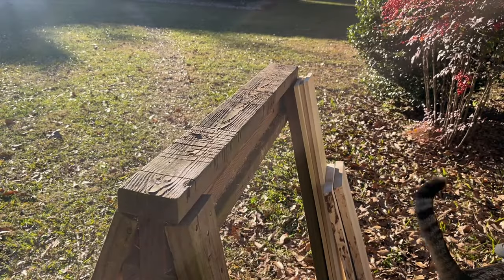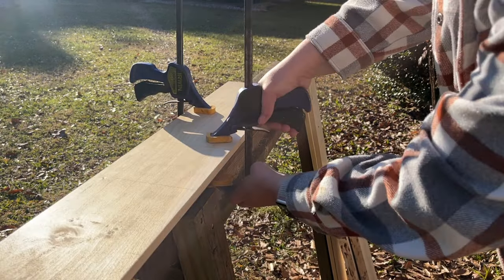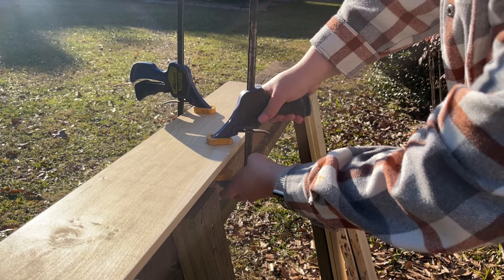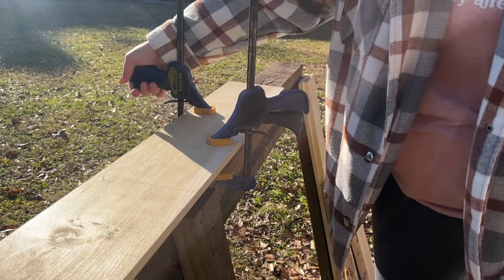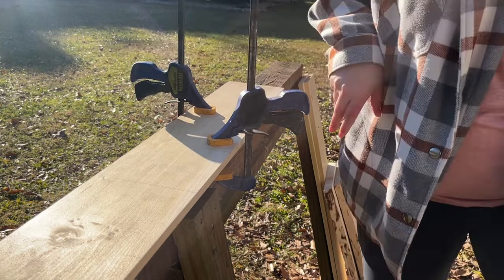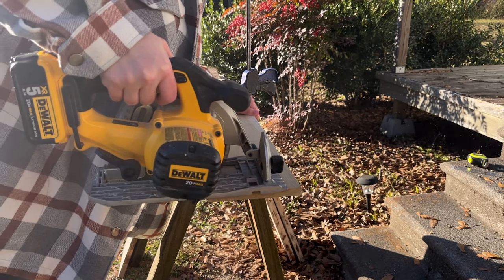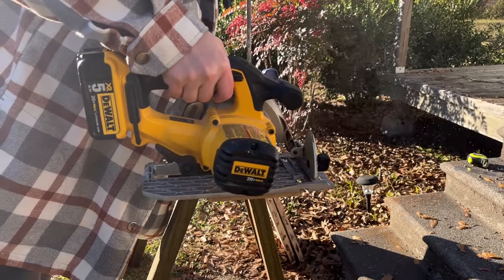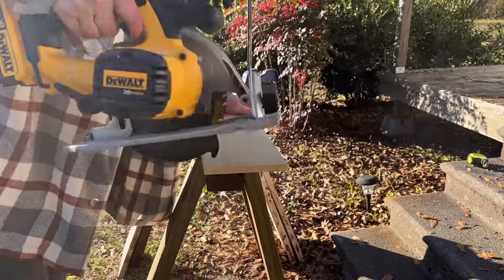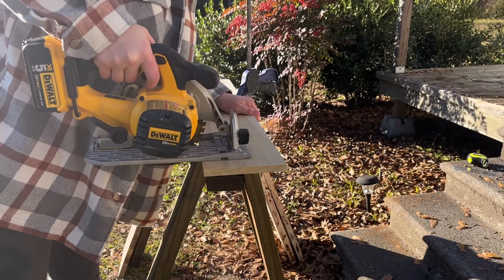Pippa is going to join me for a second. I do this outside and I don't have a table or anything fancy, so I just clamp it to the sawhorse and use my circular saw. We used to have a miter saw that we sold, so now I'm down to the circular saw, which is not great because it doesn't come out as straight as I'd like, but I'm pretty decent at cutting a straight line and I can correct it with sanding.